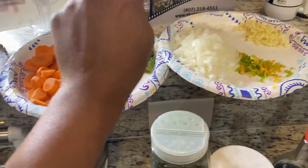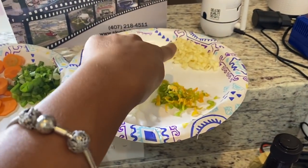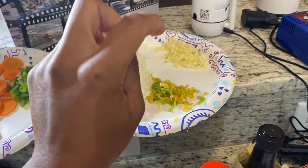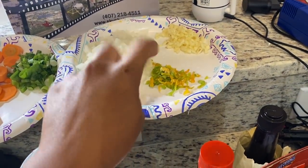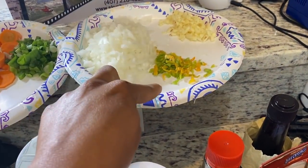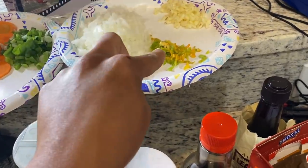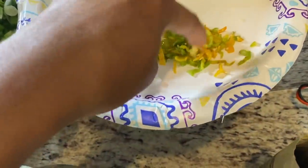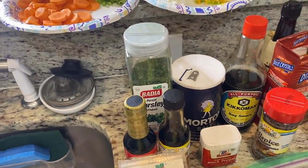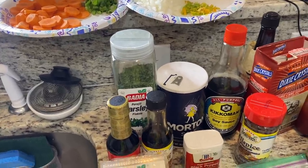Two scallions cut up, a whole medium onion cut up, three garlic cloves cut up, and a scotch bonnet pepper — please, only one. If you want more spice, you can add more. When you use a scotch bonnet pepper, leaving the seeds in gives more spice, but if you don't want too much heat, take the seeds out.